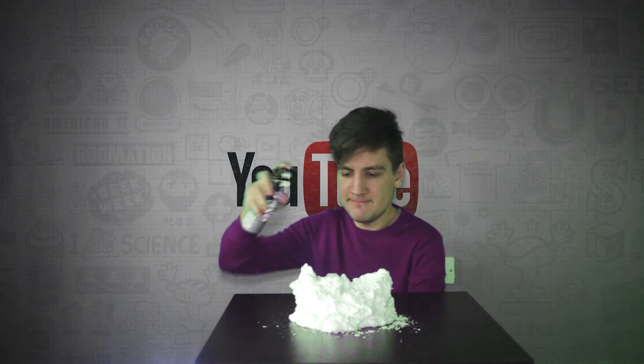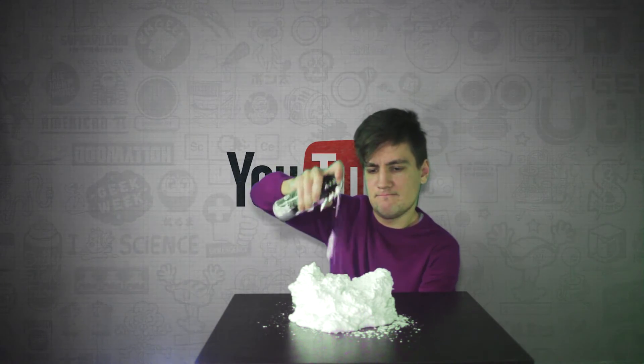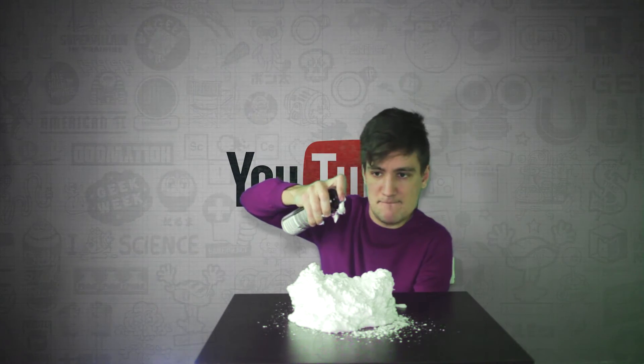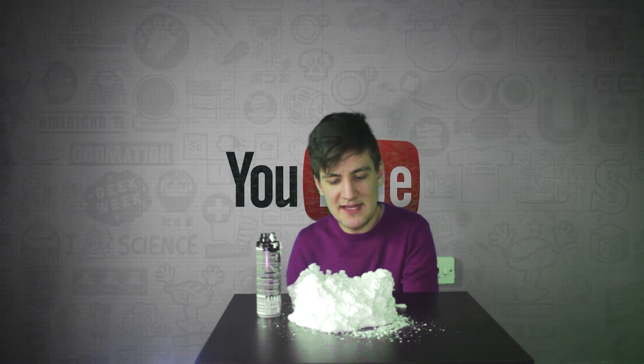My hands are already tired. Okay, that's it.